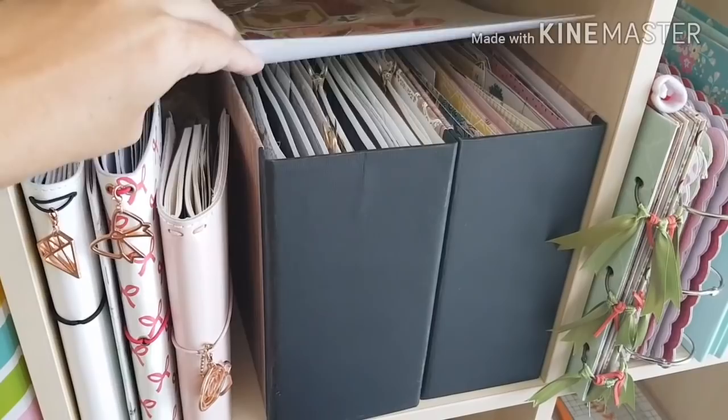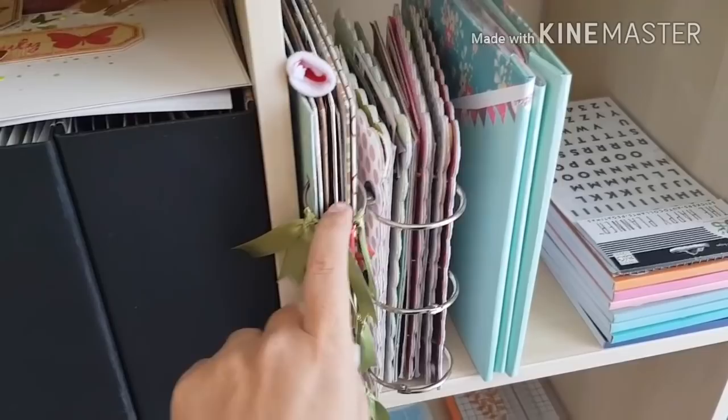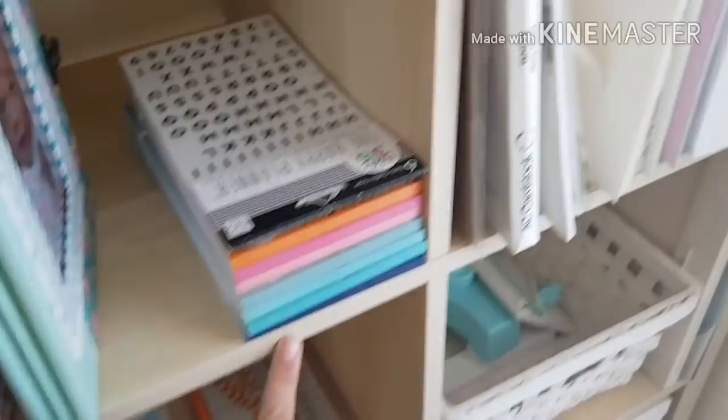My travel journals that I use for organization, my newest layouts that I've made and still need to file away. This is the book I told you about where I used my Jen Hadfield Heart of Home collection — and I still haven't finished it. This book I made for me and my husband — just little pictures of us — I still have to finish it but I'm using the Flourish collection. Here are some little books I've made: this is my Christmas album, this is my daughter Emma's first birthday, and this is a little album of her first week of life.